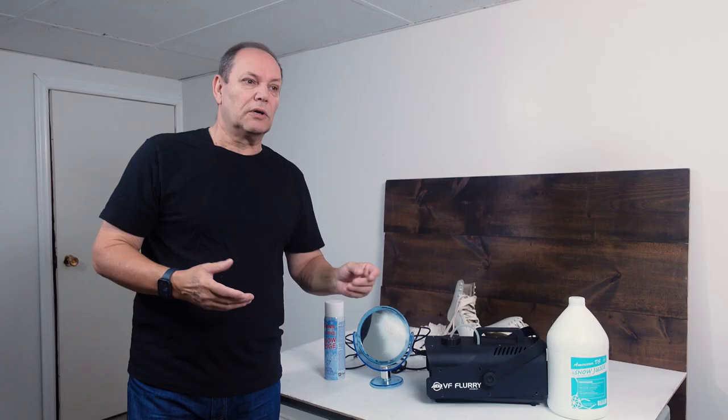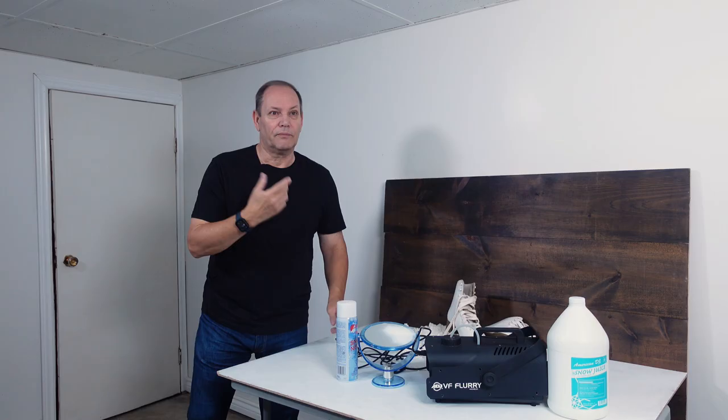The next one is different — we're going to use Photoshop. Here's a picture I did of a model — it looks great. We can add snow in Photoshop. All I did was make an action that created all these different size snow particles at various levels of blurriness. So Photoshop is another way to create artificial snow, and it's good for models, portrait work, and props.